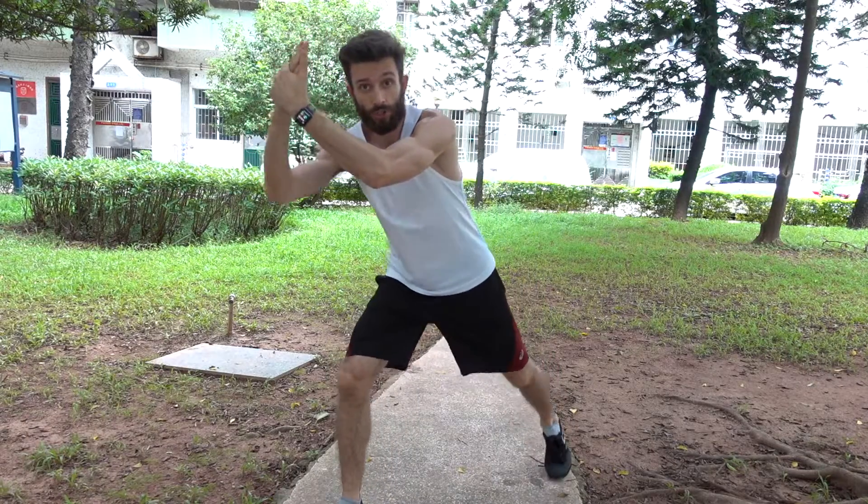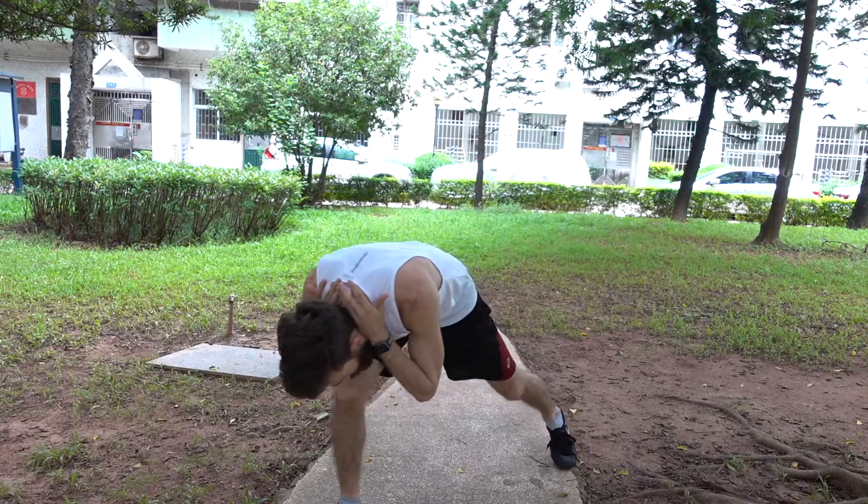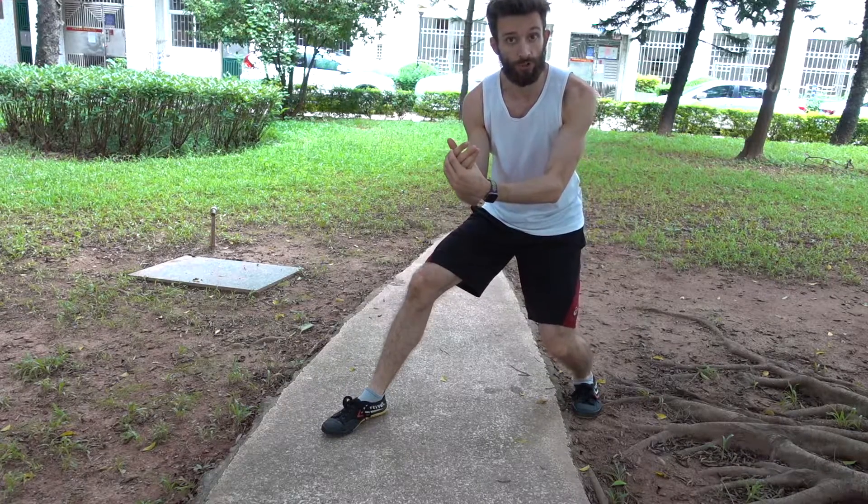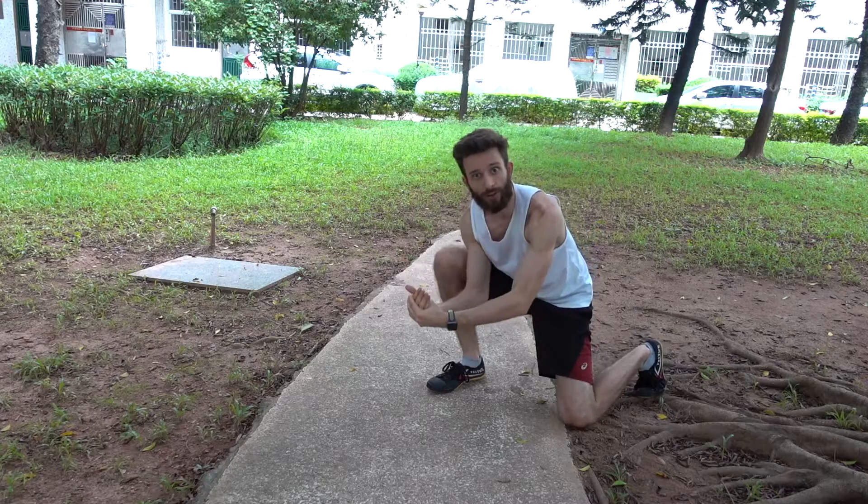The next one was from a Muay Thai style clinch — you grab around the neck with your hands clasped behind their head, then pull back and down so they come down with you. I could not do this one at all. The problem was that to get my opponent down, I had to go all the way down too, which is wrong. The instructor could get them down without going too far down himself, but I'm not sure if my angle or my pull was wrong.